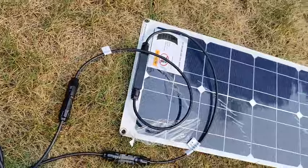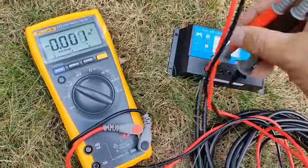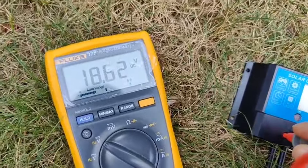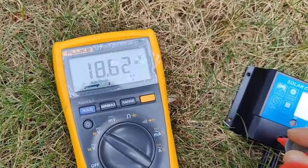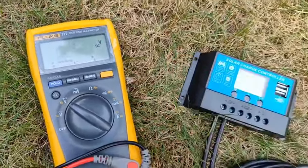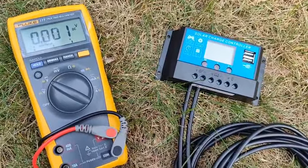Right now it's slightly overcast, but when I put the leads on my Fluke it was reading about 19.6 earlier. Since then we have some cloud cover, so I'm going to disconnect this and set it to a current reading so we can get the actual output current.